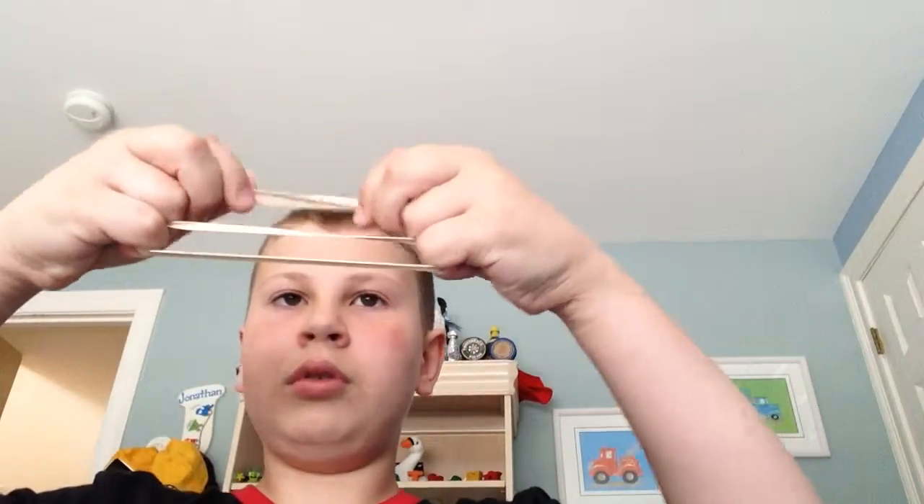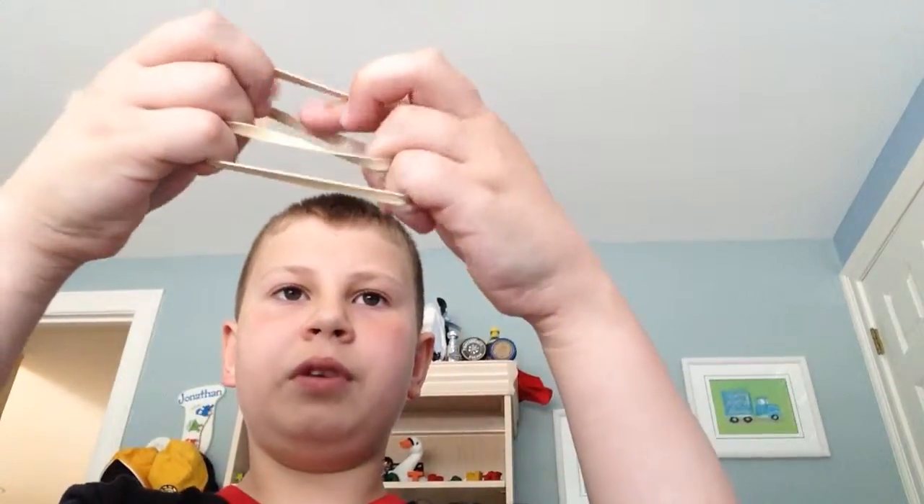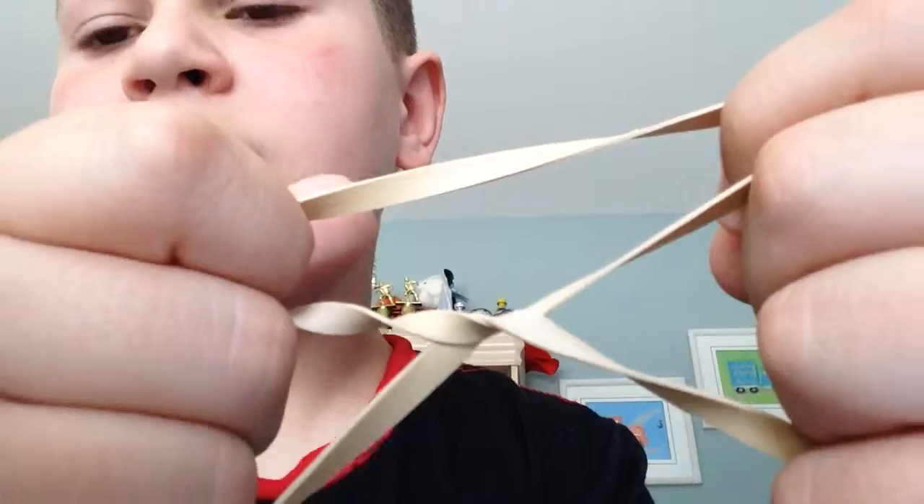So I'm going to make this rubber band interlock this rubber band right here. So these two rubber bands — I'm feeling that I'm doing. Ready — one, two, three. Oh my god, they interlock! See?